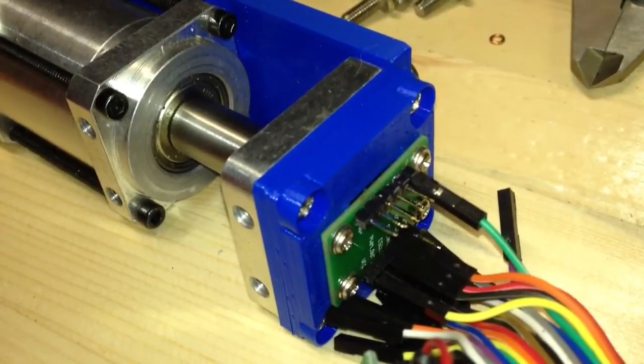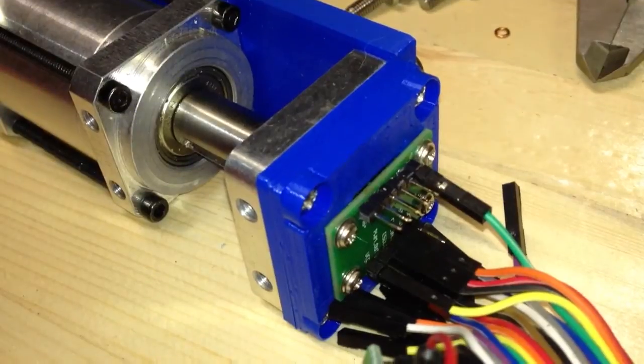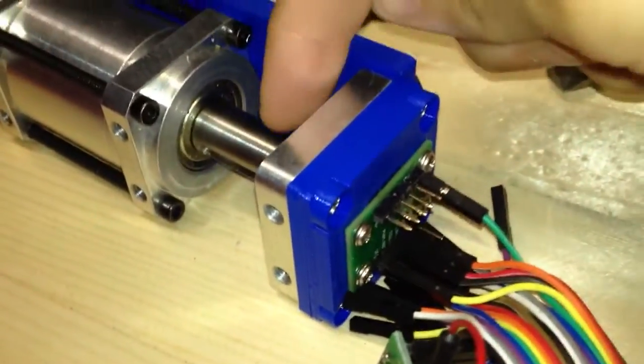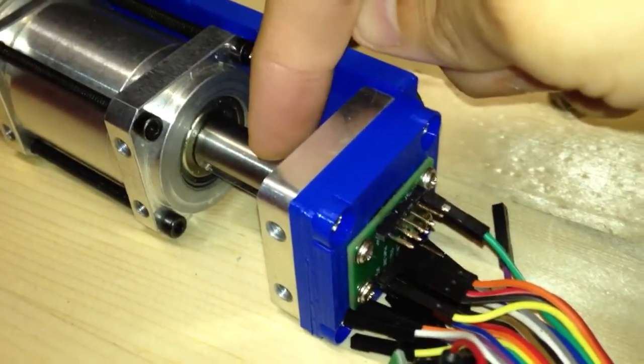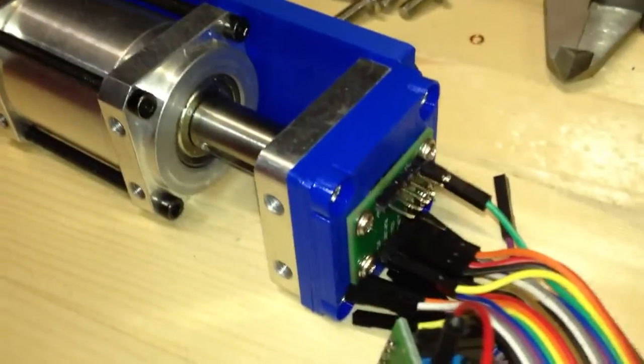There we go — and then back to 120 degrees. There we go. So it should be fairly accurate. That's an absolute position sensor, and it's reading the output shaft orientation in degrees, using a magnet that's affixed to the shaft.